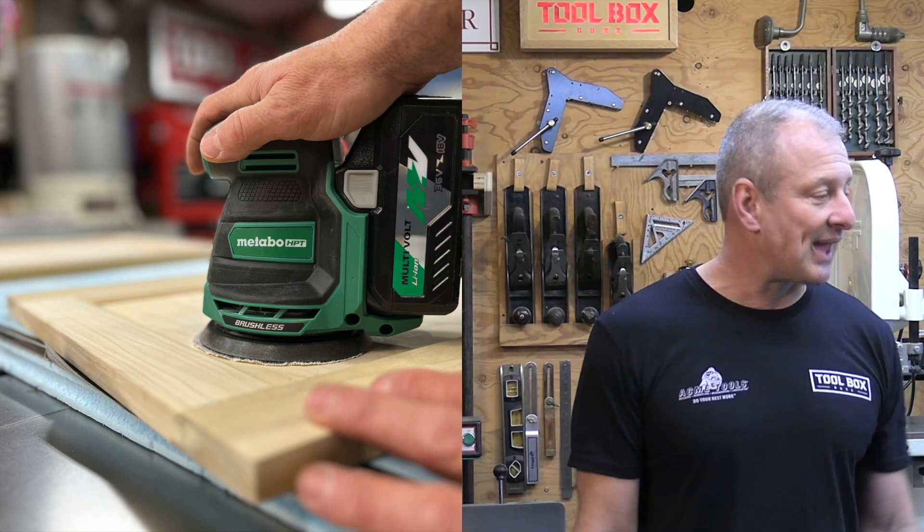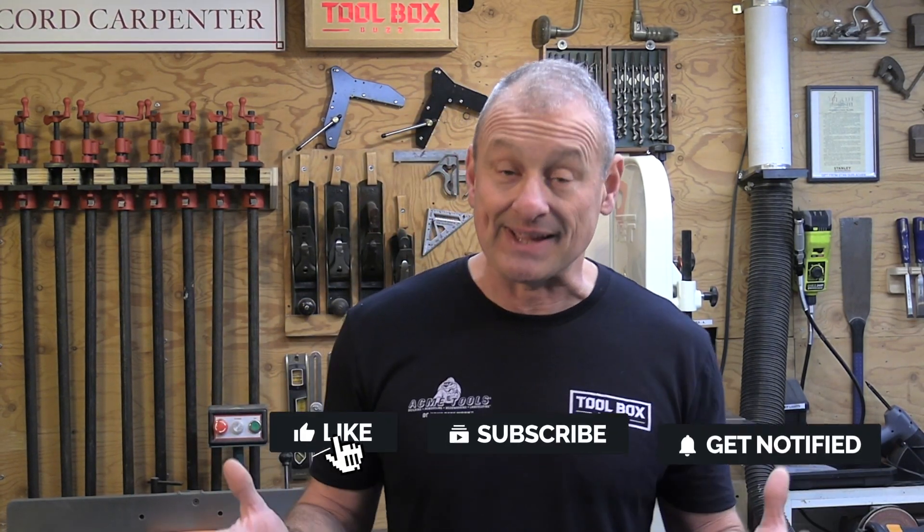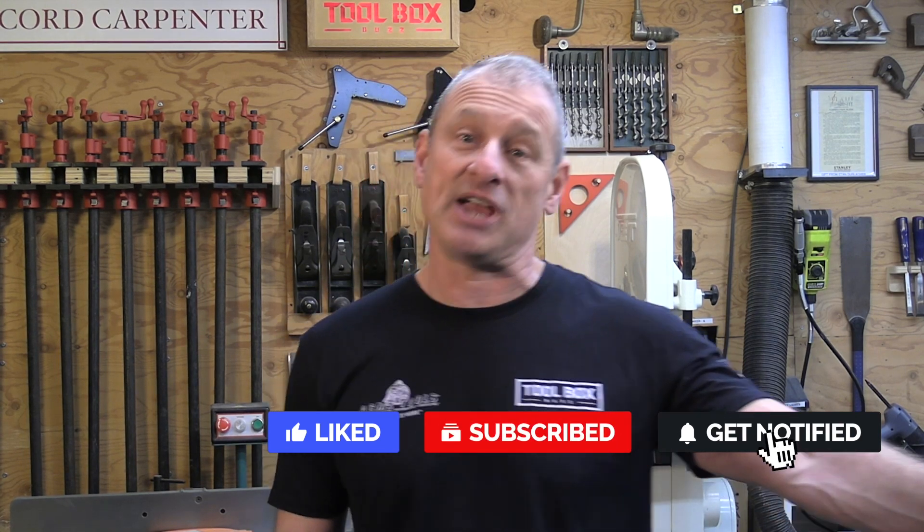Very short review — not a whole lot of time on the sander right now, but I promise I'll do a one-year look back on it. I'm Rob Robillard. Thanks for coming. If you liked the video, give me a thumbs up and leave a comment — I try to get back to everybody. Don't forget to subscribe to the channel and hit that notification bell. We'll see you next time.